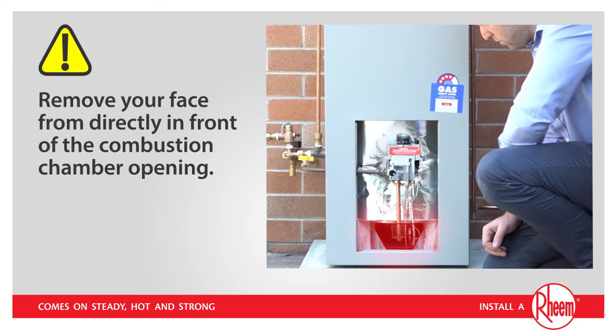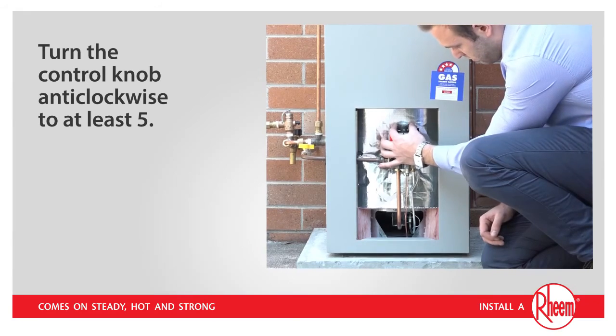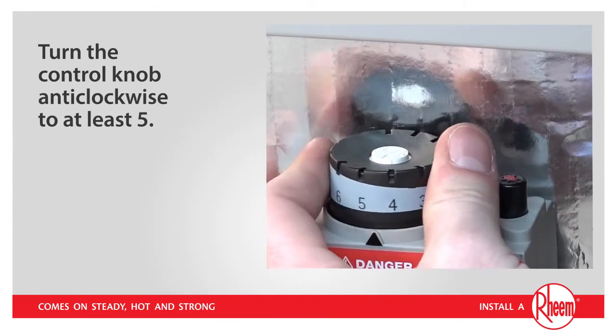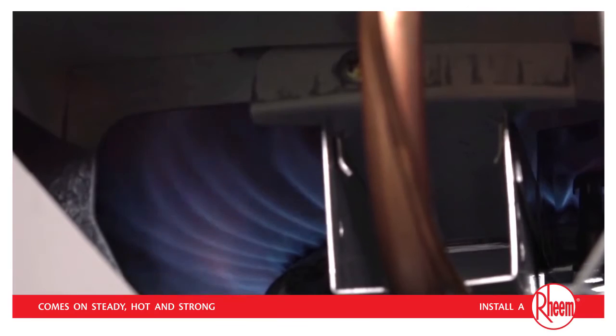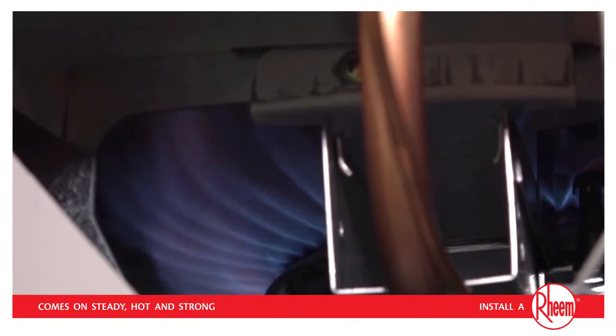Once the pilot is alight, it is important for your safety that you remove your face from directly in front of the combustion chamber opening. Then, turn the control knob anti-clockwise to at least 5. This will allow the main burner to light whenever the water needs heating. When the main burner lights up, it can be a little noisy for the first 2 to 5 seconds — this is perfectly normal. It will very soon settle down to a quiet flame.